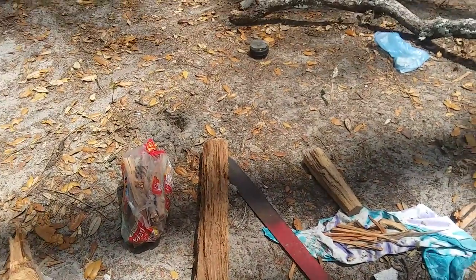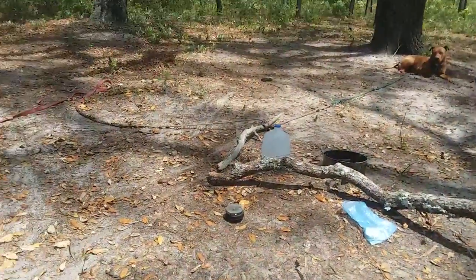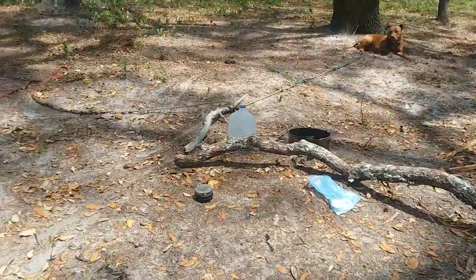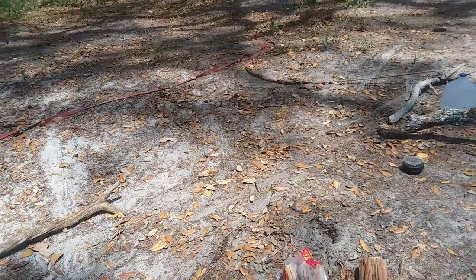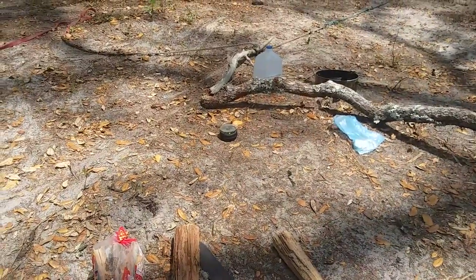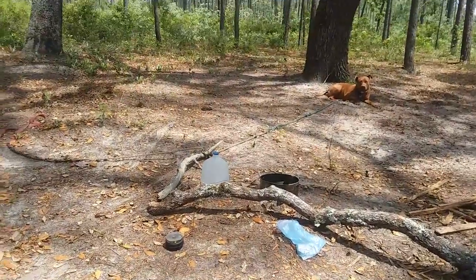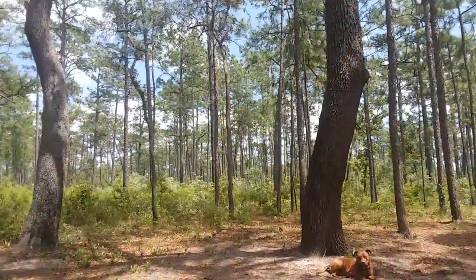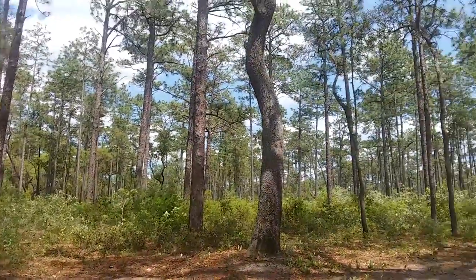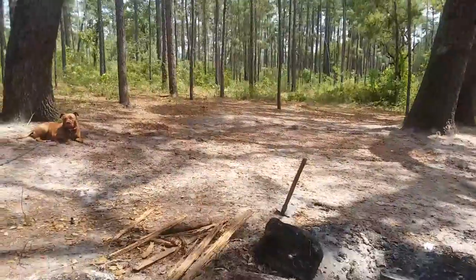One thing — this pine is not good to cook with, and it's not good to sit around the fire, because there's something called pine fever. It comes from breathing the smoke of the pine when it's burning, because it burns with a black smoke. Originally, from what I understand, the pine sap was harvested in the old days and made into turpentine.